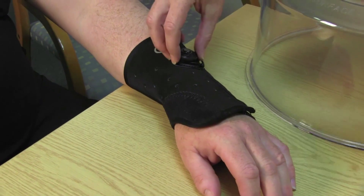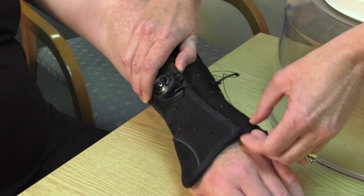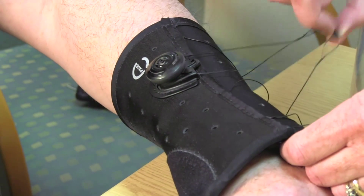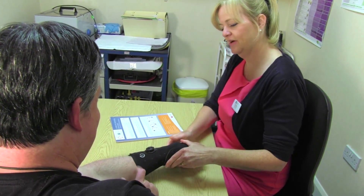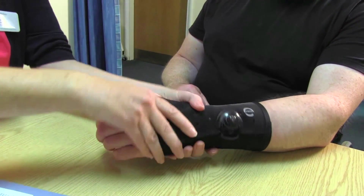It has this unique BOA system, which is an adjusting system that is helpful for the therapist when fitting it, but it also means that the patient can very easily self-adjust when it's in situ for subtle changes in swelling, temperature, and those sorts of things, to make sure that their splint is always fitting them no matter what. It's extremely well designed in the palm area, which means that it doesn't exclude any use of your fingers at all — it really does just immobilize the bit that needs to be immobilized.